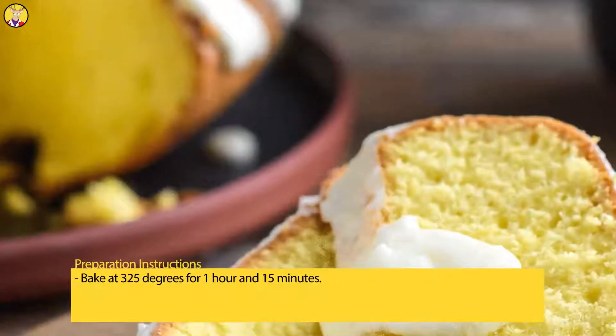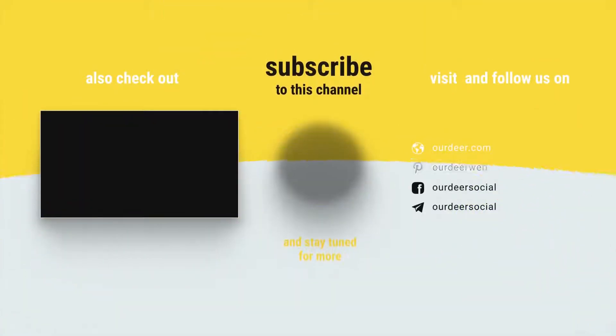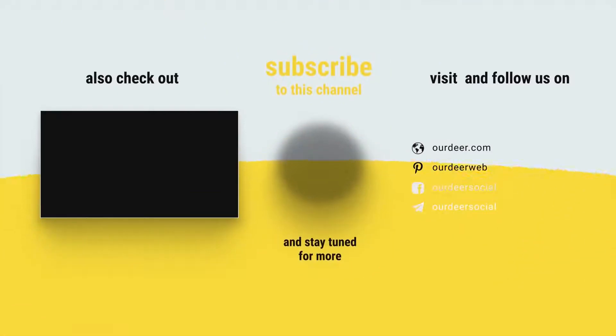Bake at 325 degrees for 1 hour and 15 minutes.